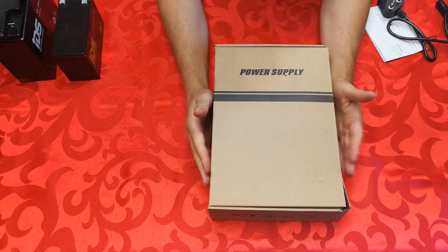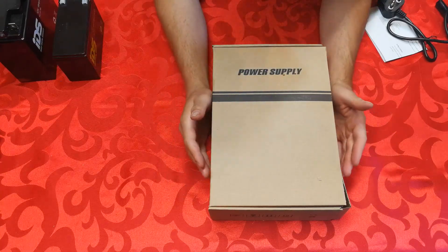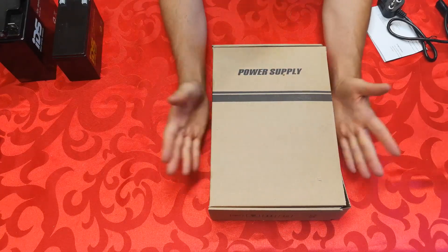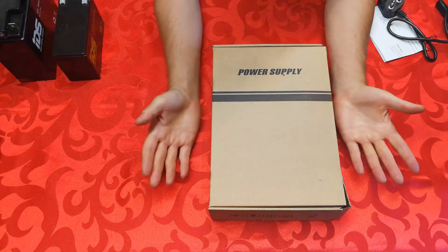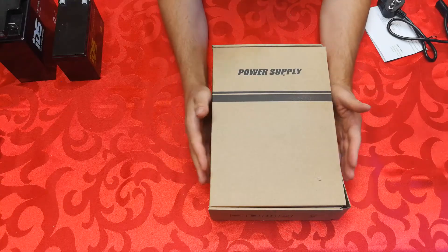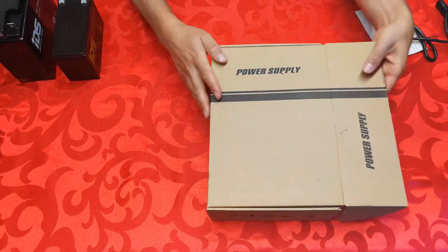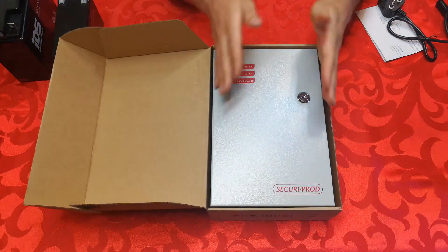In this video I'm going to demonstrate how to install a backup power supply, usually for an alarm system. It can also be used for mag locks on doors, cameras, and various other applications. I'm going to be using it for sensors on an alarm system and I'm going to go through this step by step. First, let me show you what I'm referring to — there are many different types of backup power supplies.